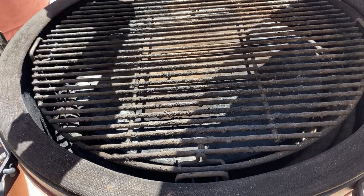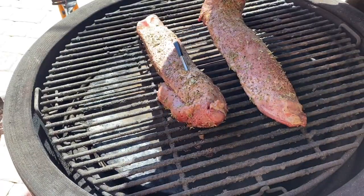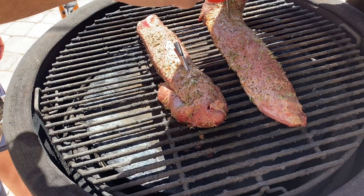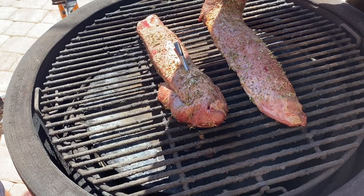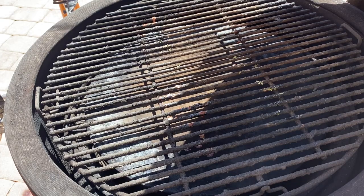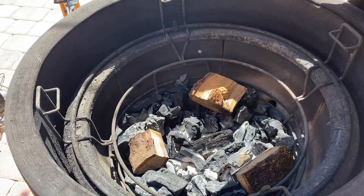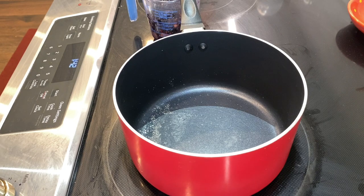We're going to lay our boar tenderloins in and smoke them indirect. Our wireless thermometer is now reading 145 degrees — just going to check it in a few different points to make sure we're cooked all the way through. Perfect. We're going to pull this off the heat and reconfigure our grill for direct heat so we can put a little sear on this.